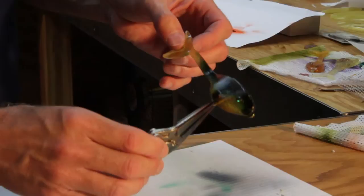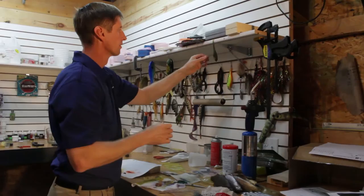Once we have our design, we're ready to let this dry before we dip it. And then we're ready to do our next design.